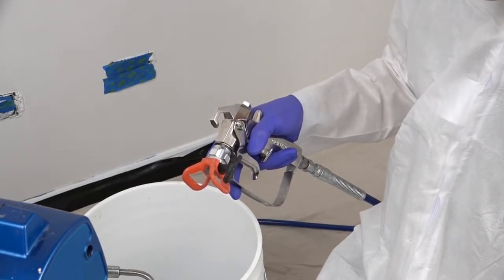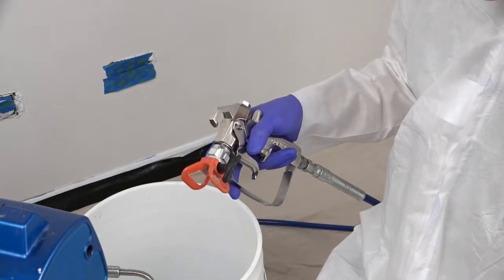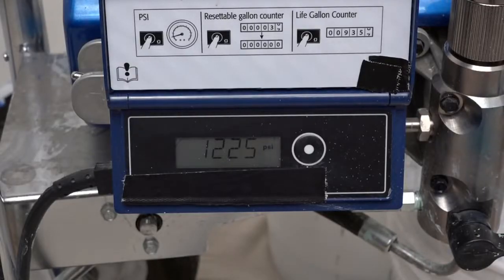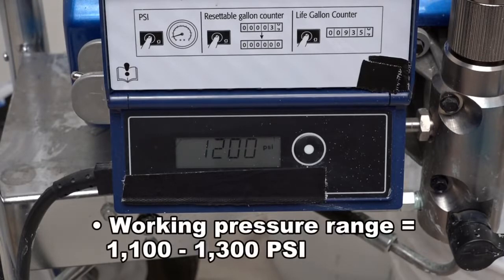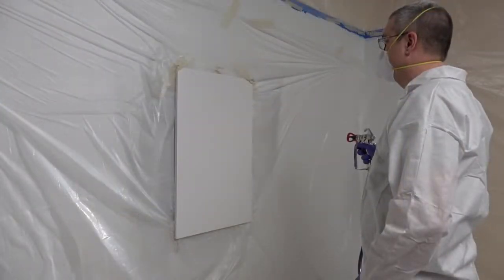Turn on the pump at its lowest pressure and release the trigger lock. Increase the pump pressure slowly and allow pressure to build. With the gun directed into a safe area, such as the flushing or priming bucket, pull the trigger and check the pressure. Working pressure should be between 1100 and 1300 PSI.